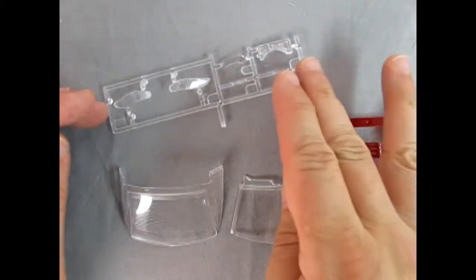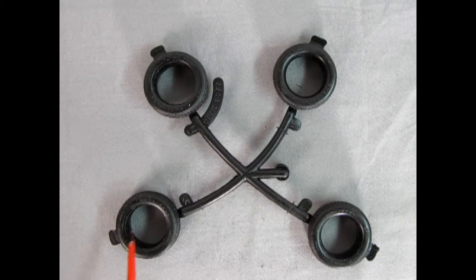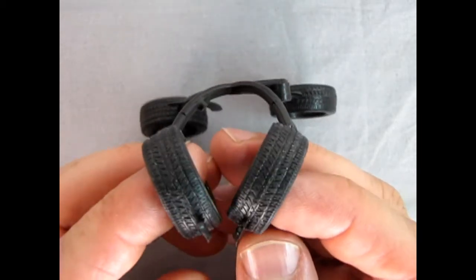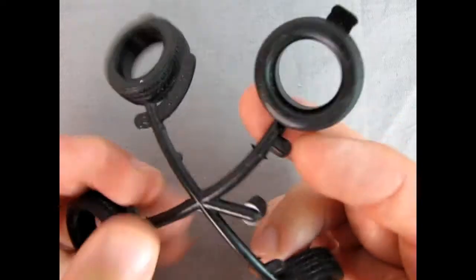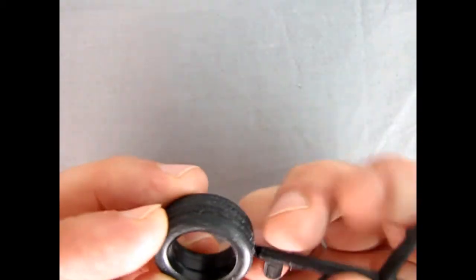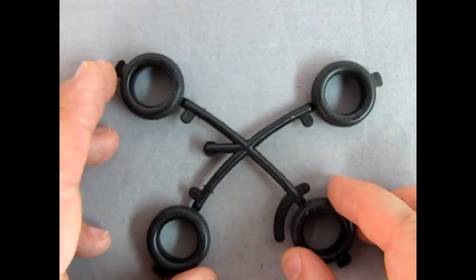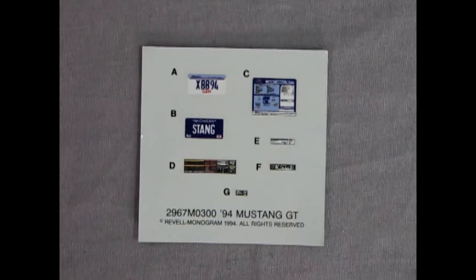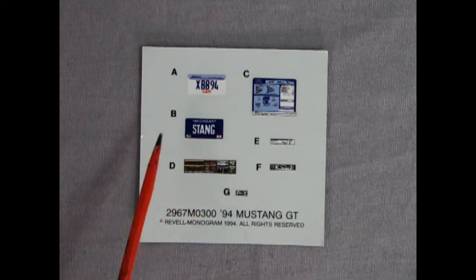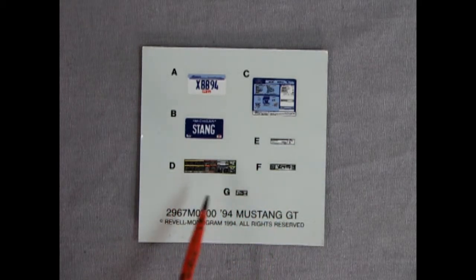Monogram makes a really good model — that's about it. Here we have our tires for the Mustang. We'll need to clip them off the parts tree and remove a little bit of flash. These are the Goodyear Eagle directional tires, which were very popular back in the '90s. You've got to make sure the tread pattern rolls to the front with the angle pointing forward. There's no lettering on one side but there is on the other, so your lettering goes out to the side of the car and the smooth sides go inside. Here's our decal sheet: an Illinois XBB 94 license plate, a Michigan 'Stang One' plate, a window sticker with all the car info, and all the decals that go in the engine bay to dress it up.